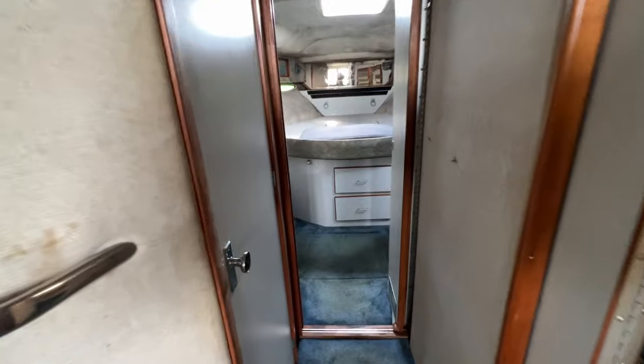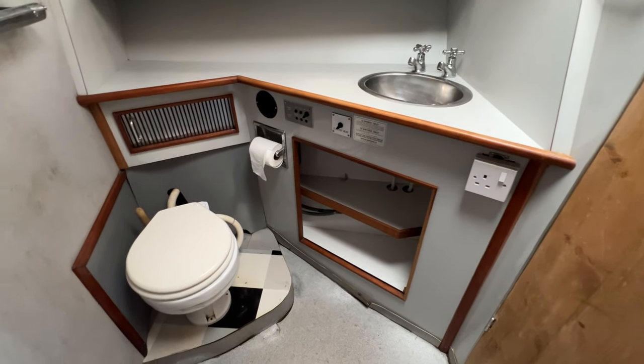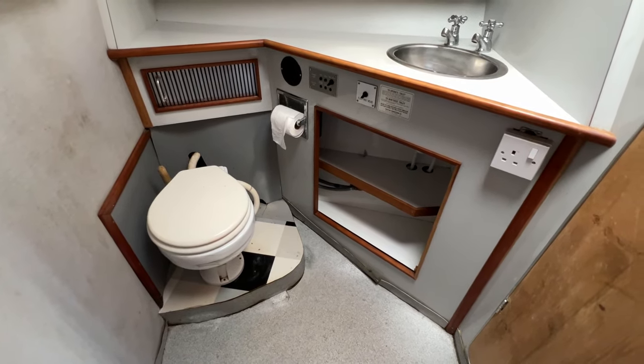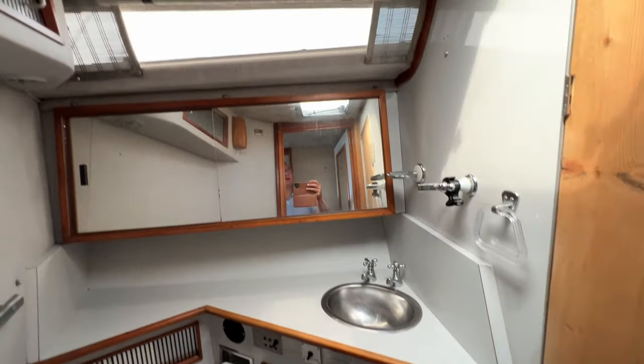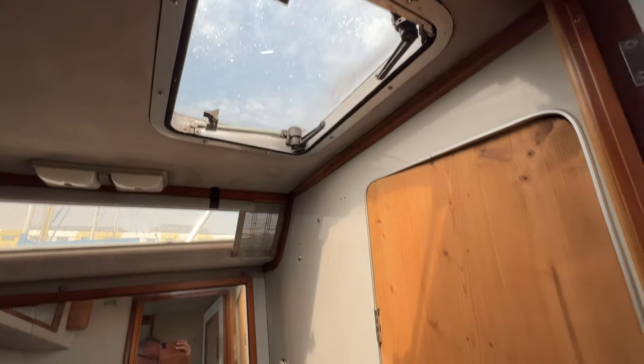On the port side going forward we've got jack and jill doors to the heads compartment. We've got a toilet here, sitting on the port side facing starboard-forward, cupboards underneath the sink, hot and cold water, a nice big mirror which probably conceals cupboards, and a hatch above - plenty of room in there.